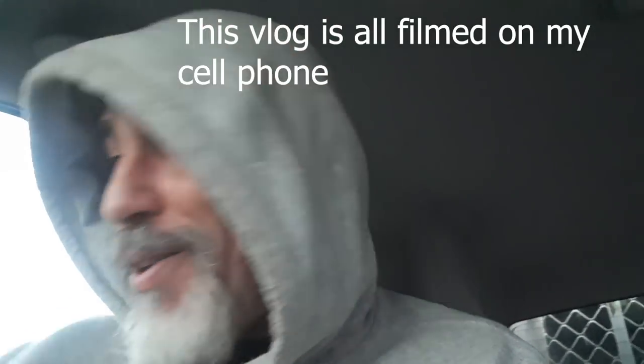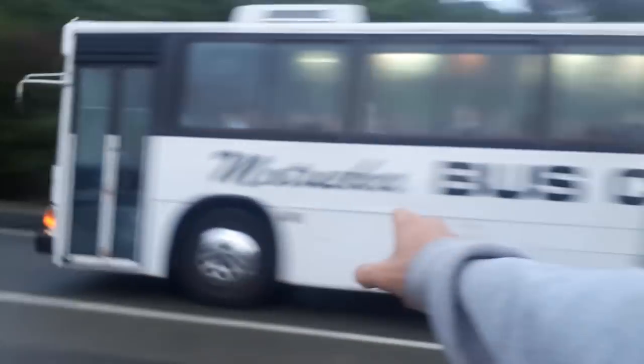Good morning, how are you going? Just dropped all these kids off at the bus stop, got picked up and there's the bus going past you right now, taking them to school.